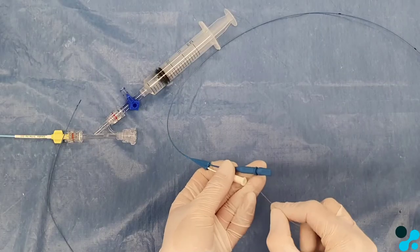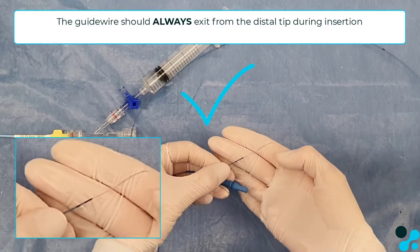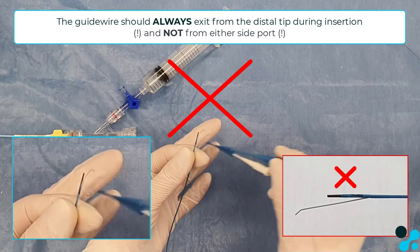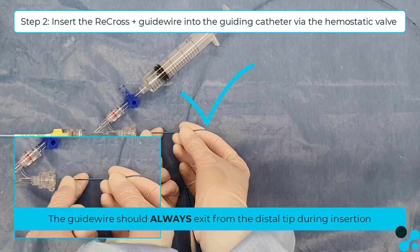The Recross can be inserted together with the guide wire. Backload the guide wire from the white tip hub. The guide wire should always exit the tip and not exit the proximal exit port — it should always come over the tip. Insert the Recross plus the guide wire through the hemostatic valve into the guiding catheter.